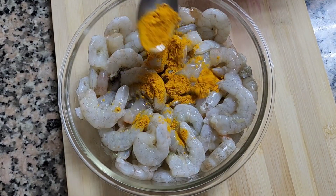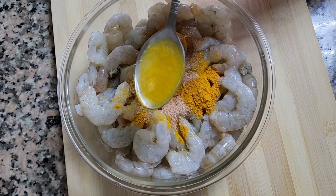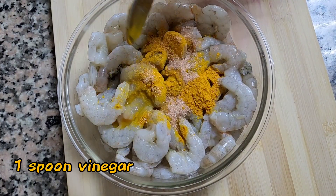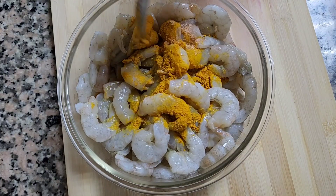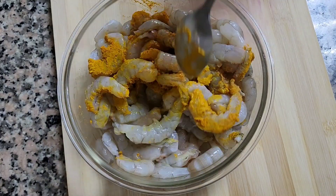Assalamu alaikum, hello everyone! Today my amu is making a must-try recipe: prawn curry. You should try it — it is so delicious, you have to try it!